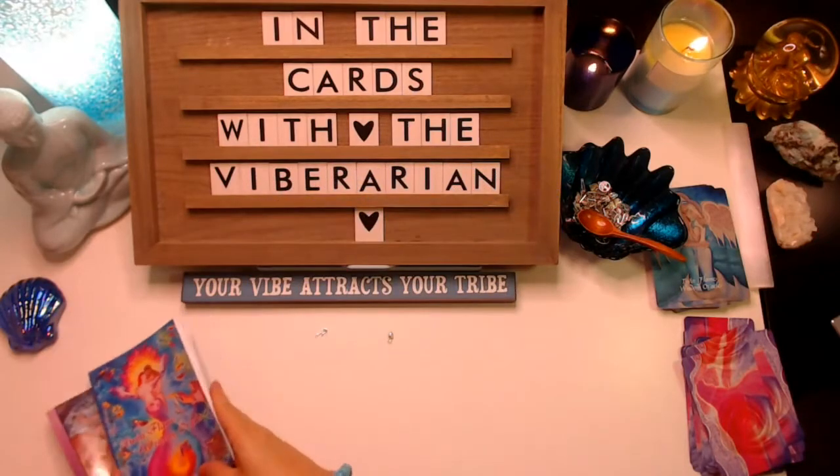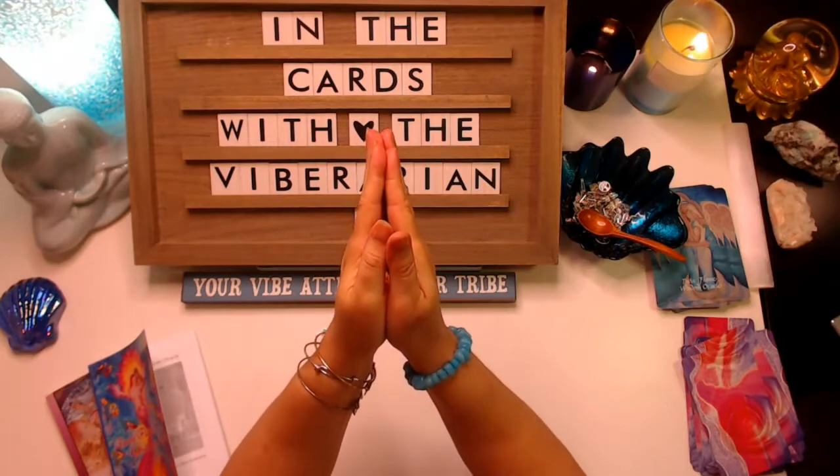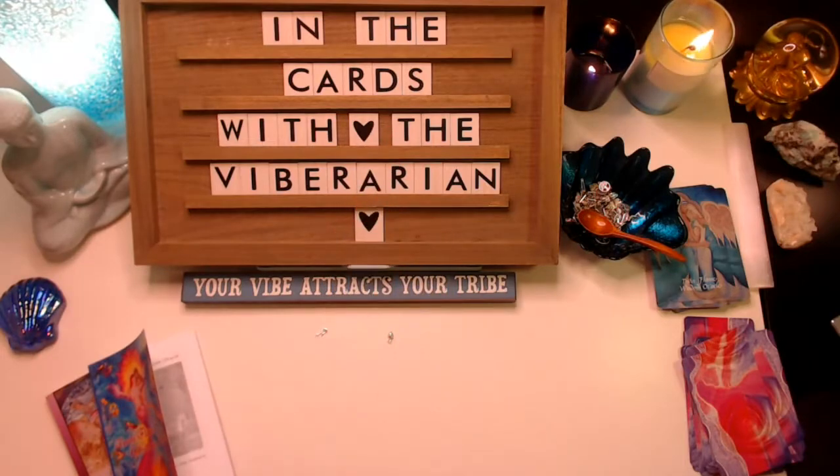I wish for you all of the blessings you can possibly have, and know that the light in me absolutely honors the light in you. Namaste.